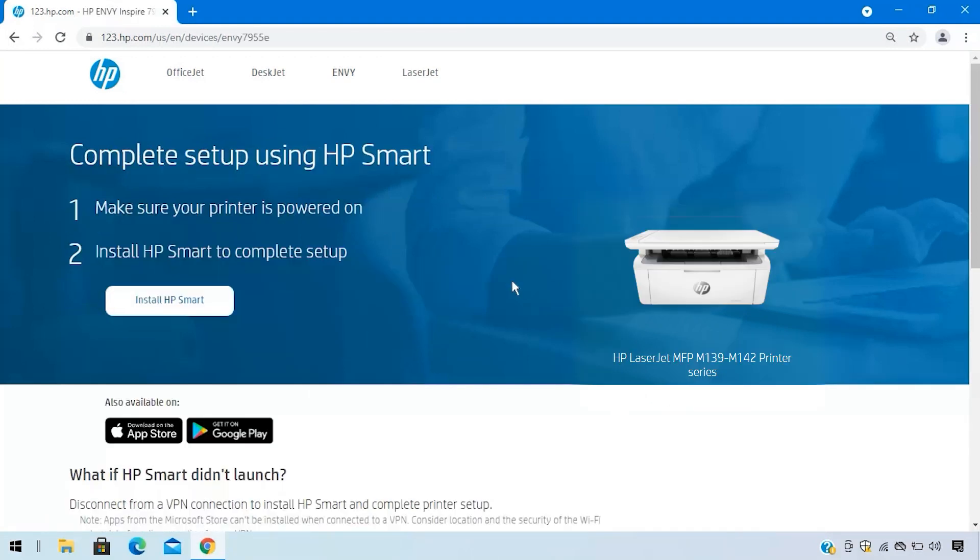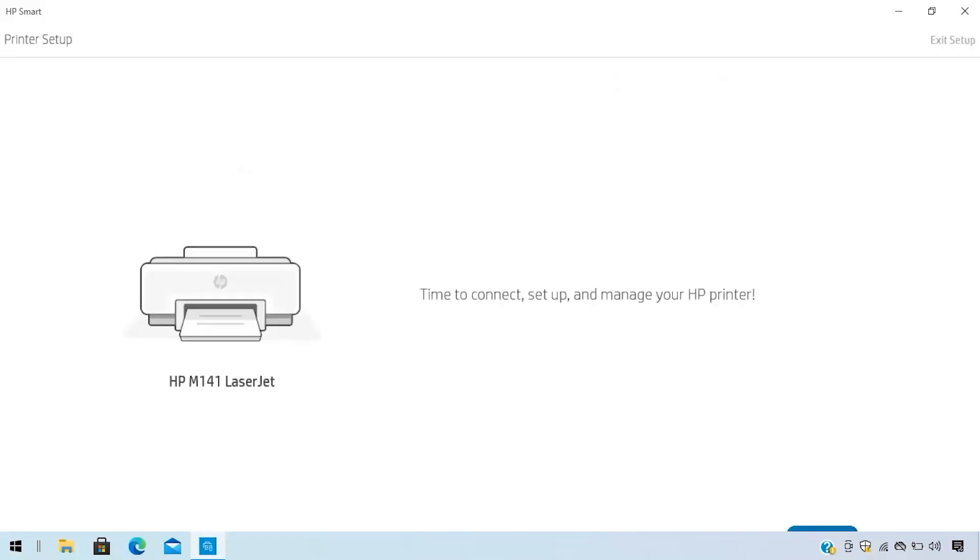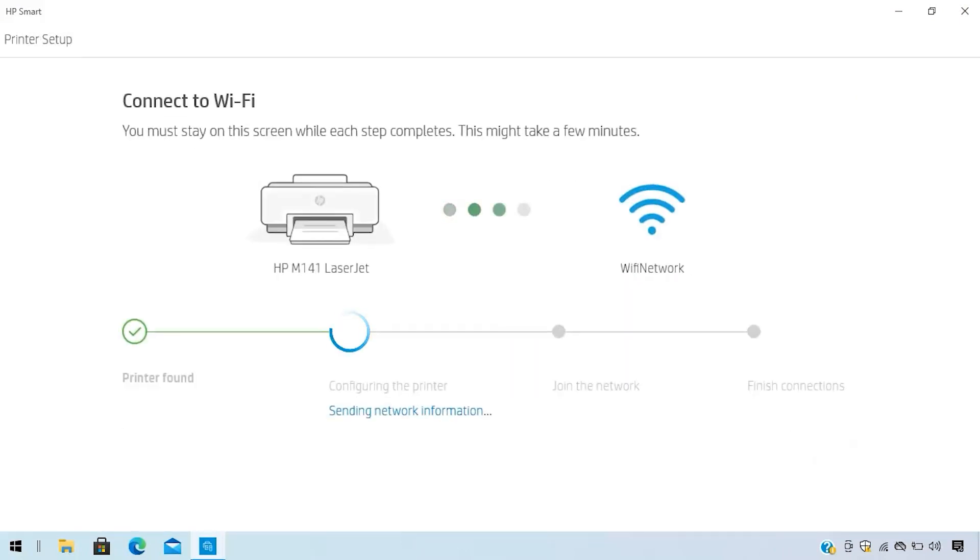Or for Windows 7 users, the HP Easy Start software. HP Smart is required to print with your printer. Open the software and follow the step-by-step instructions to connect the printer to a wireless network.